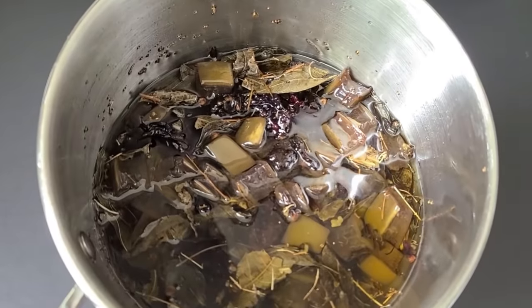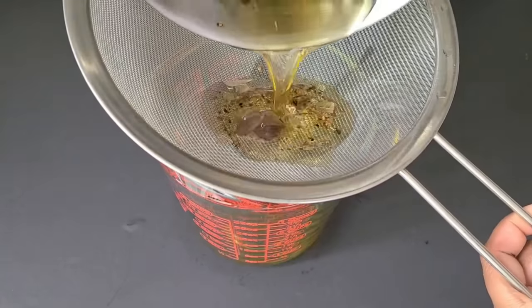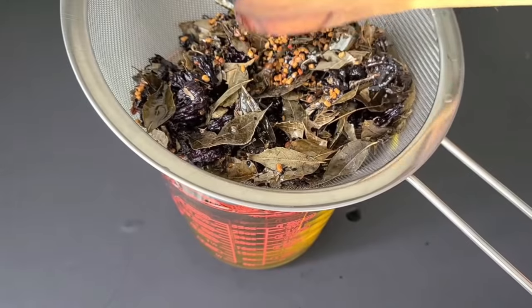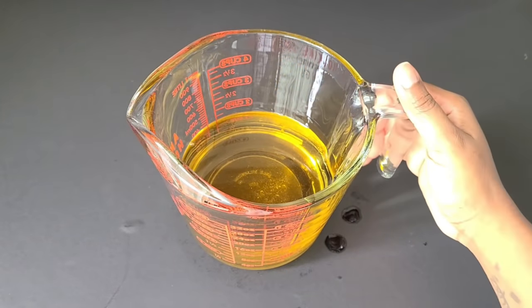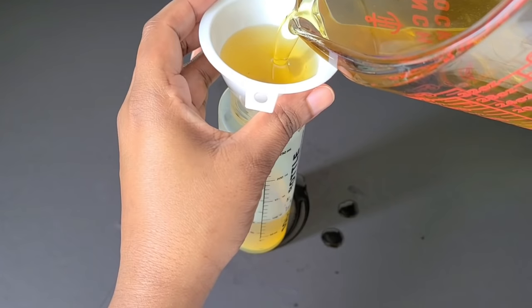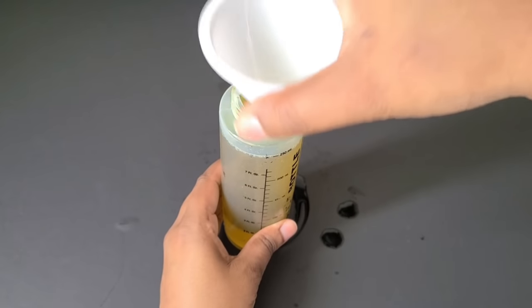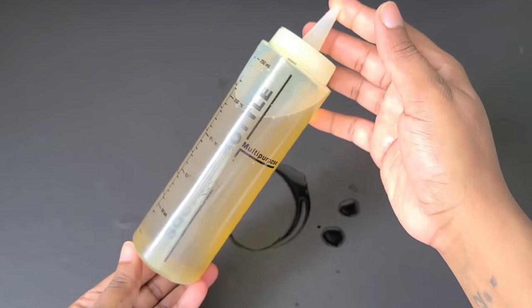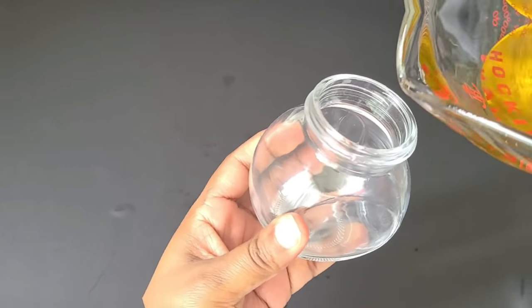Now that the oil is cooled, we're going to extract it. Get a container and any strainer — a cheesecloth, pantyhose, whatever you have — and strain it out. I'm using a wooden spoon to press down on the ingredients to extract a little more oil; we don't want to waste any of it. I'm adding it to my applicator bottle for the demo later. Store any leftovers in a dark, cool place — I'm putting mine in a small mason jar.